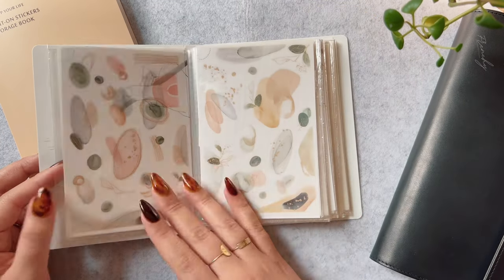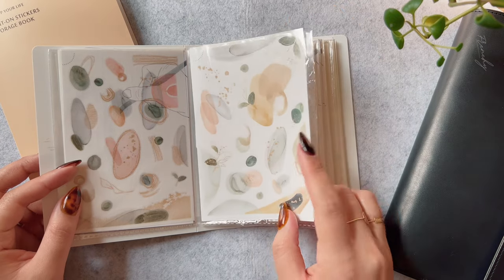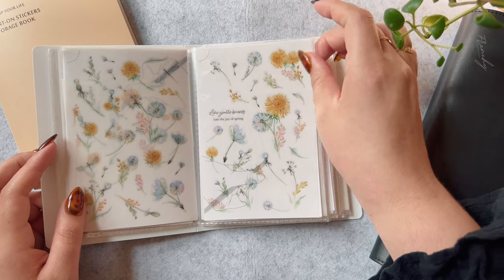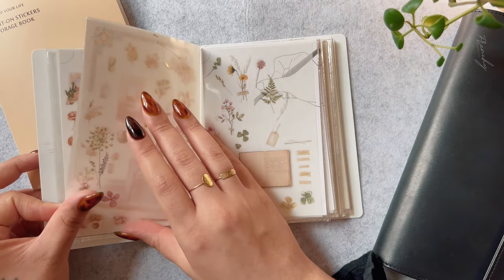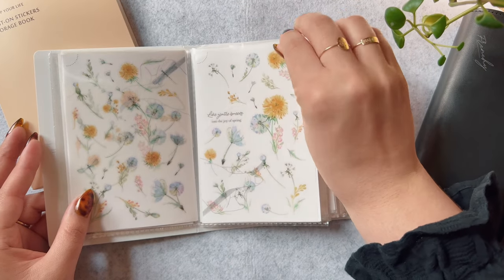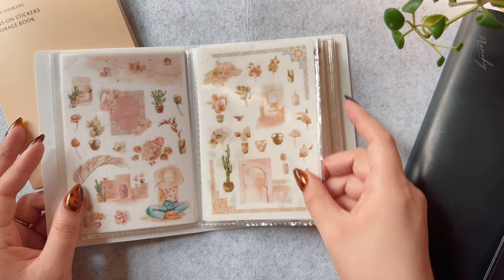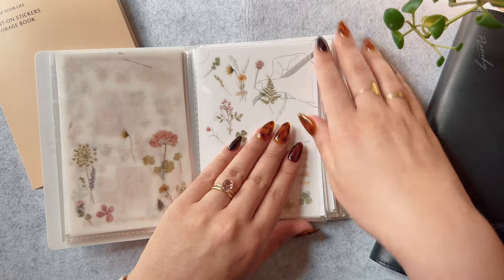And you'll notice that I have a ton of floral designs. I really enjoy the designs in the MU line, specifically the florals. Some of them look kind of realistic, which is so cool, almost like a pressed flower.